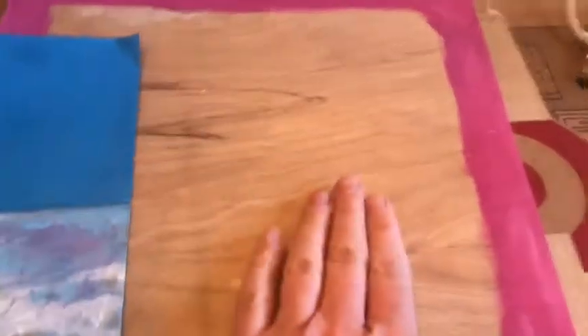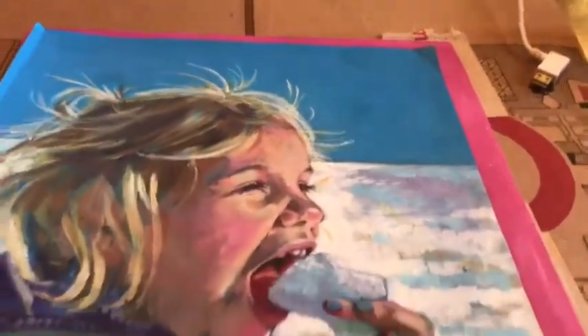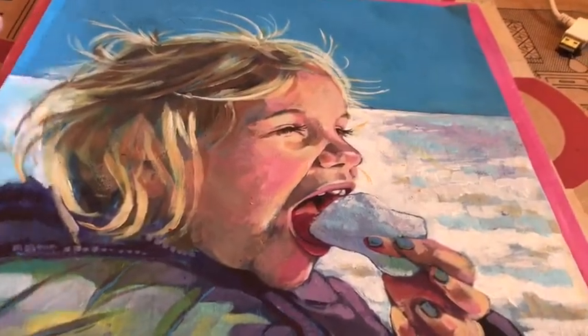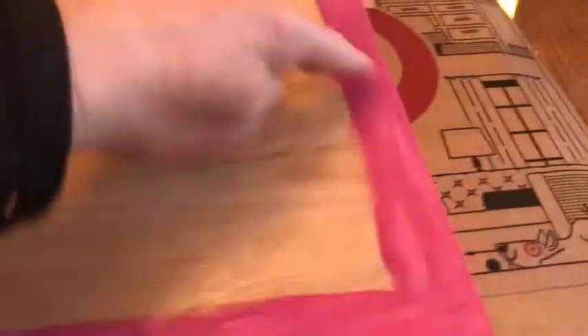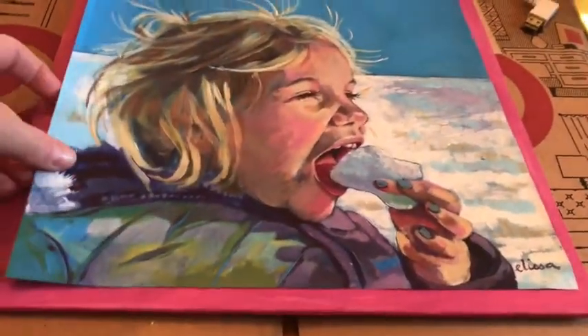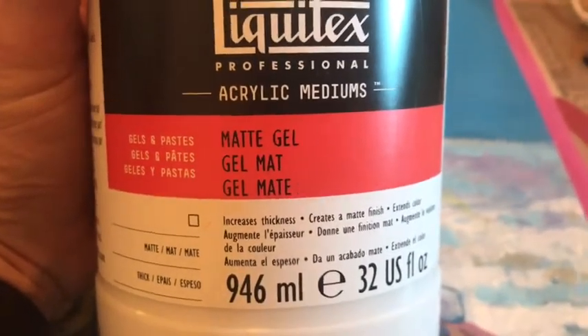The final option is to get a surface that you want to use as a backing. You could even do this directly on your wall at home. This is how we do the mural technique at school, where we glue these right onto a wall. In this case I took a board from my brother's garage and I just painted a little border on it. And when I put the poly tab on top it covers up the wood part. And this is the thing that you'll need — something called matte gel. M-A-T-T-E G-E-L.